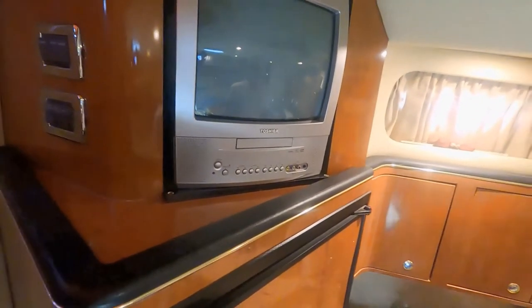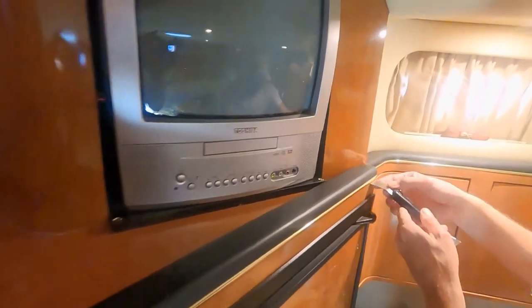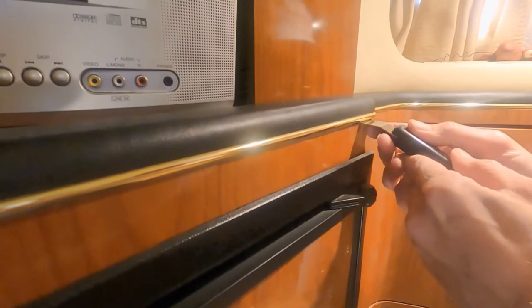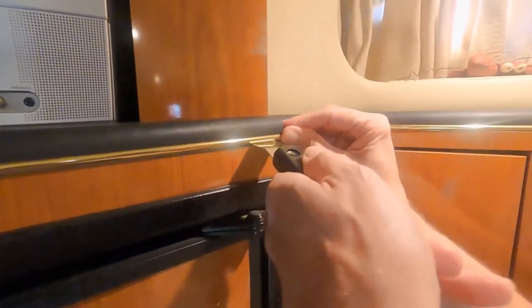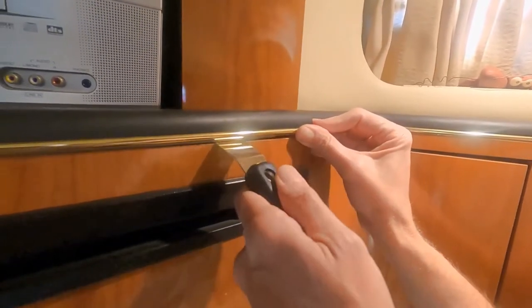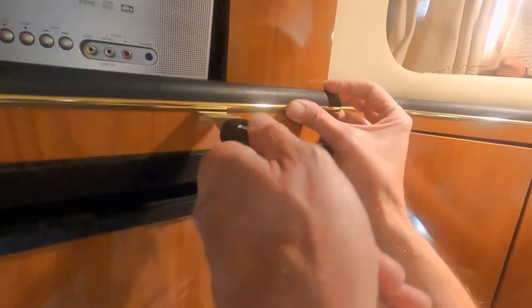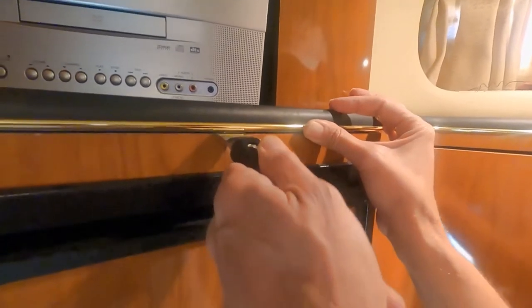I understand that it's just on there with little Christmas tree clips, so I'm just going to use this and gently pry it up. Try not to break the clips, because they're 20 years old, and then we'll just be able to push it back down when we're done.